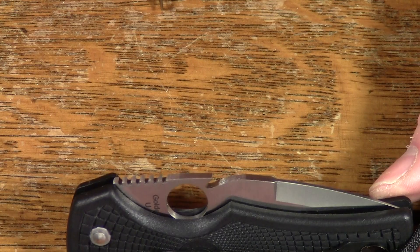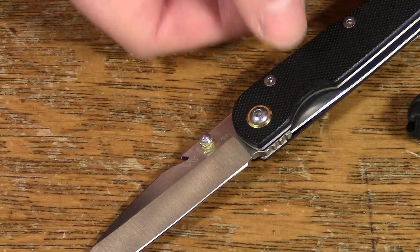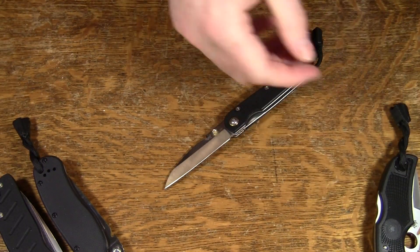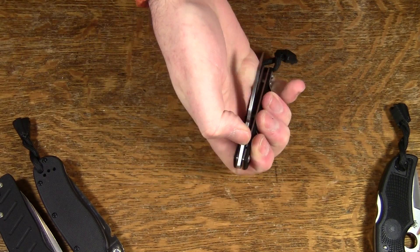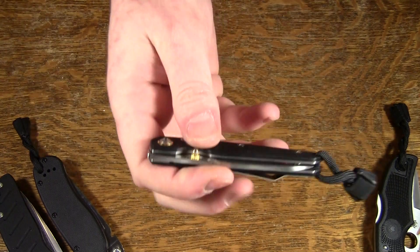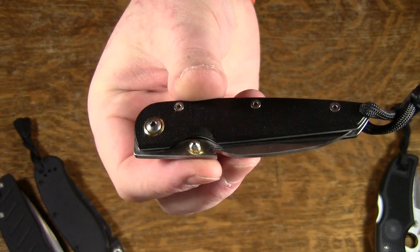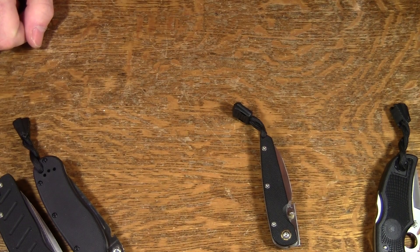And this little guy — we talked about whether it would be possible to do it on a 702 and I said, sure, I'll try it. It's such a small knife to do it on that it might require a little practice to get it to work reliably, but it does work, and it's kind of a neat little thing.